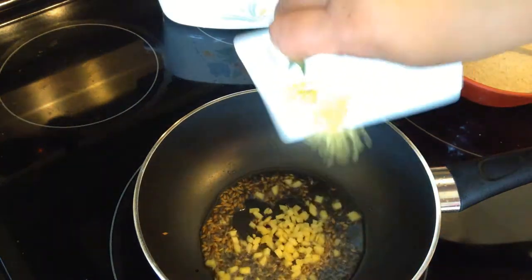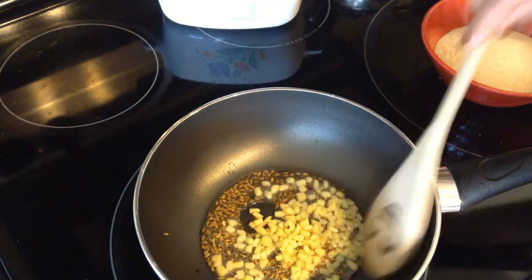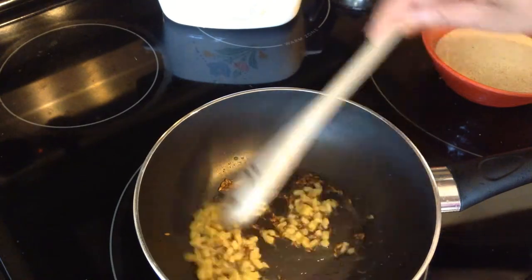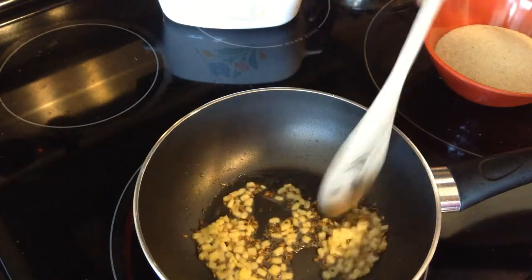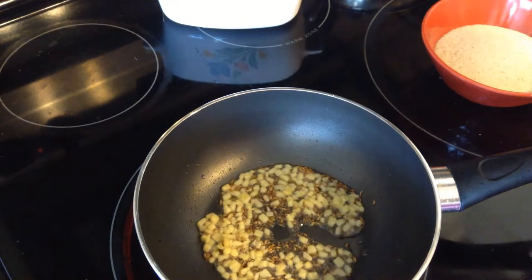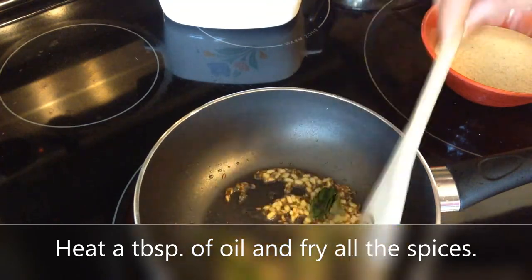Now add the ginger and fry for a few seconds. Add the curry leaves and fry them for a few more seconds.